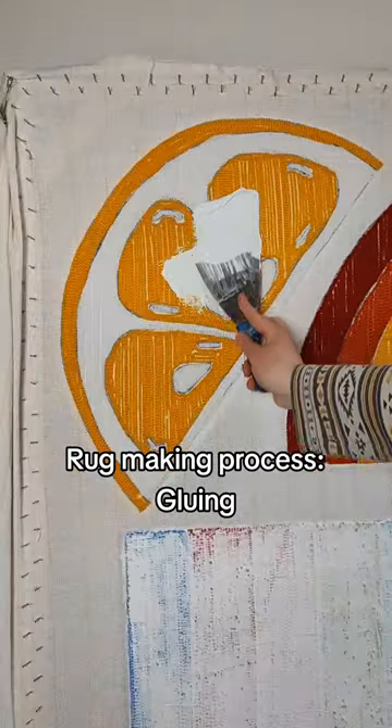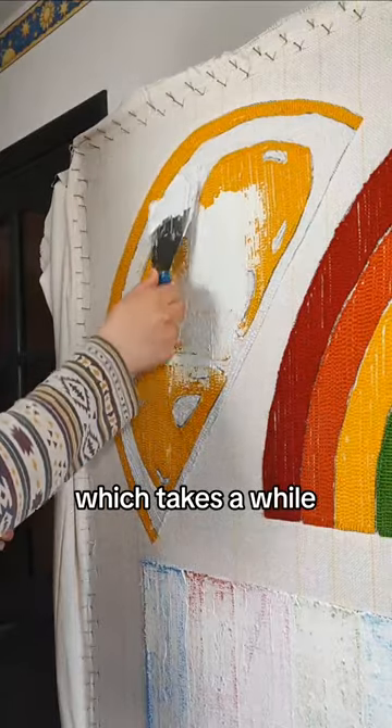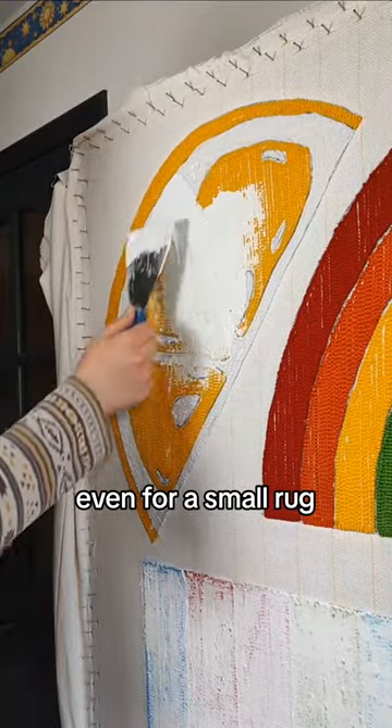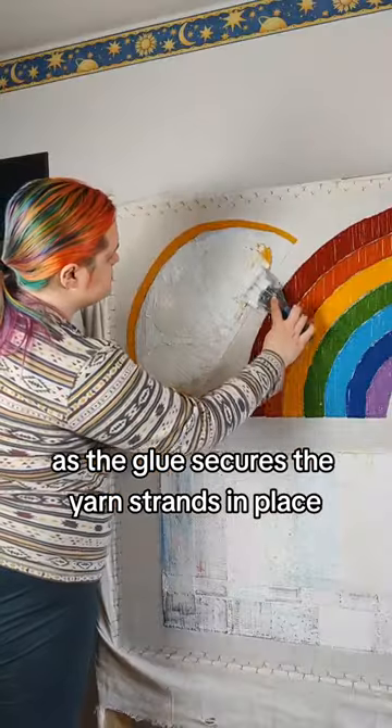Rug making process: gluing. First, I apply the glue, which takes a while, even for a small rug. Gluing the rug is important, as the glue secures the yarn strands in place.